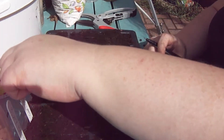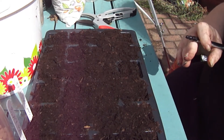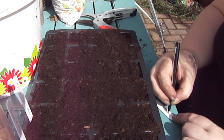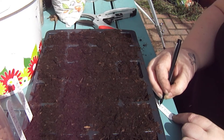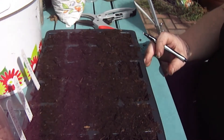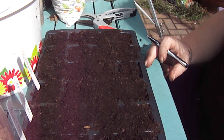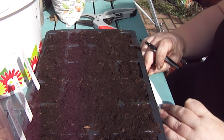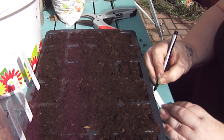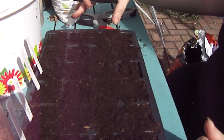Then we've got black-eyed beans. Then we've got our chickpeas — whoops. And then we've got soybeans. So we know that all three of those rows are soybeans. Done, sorted.